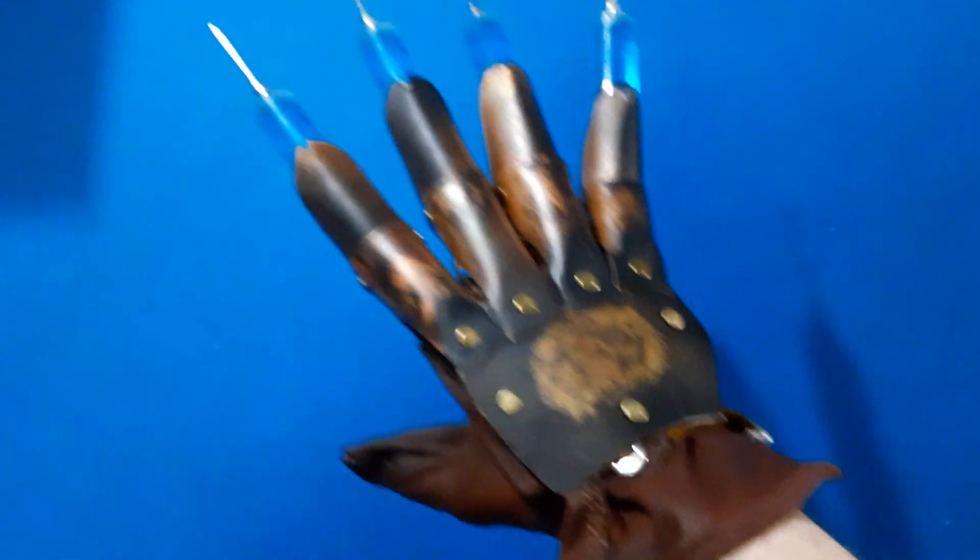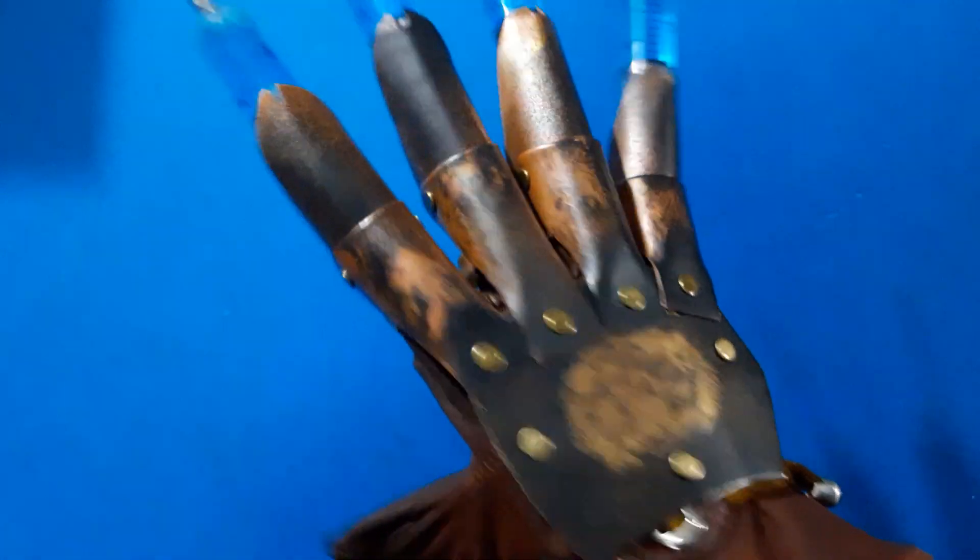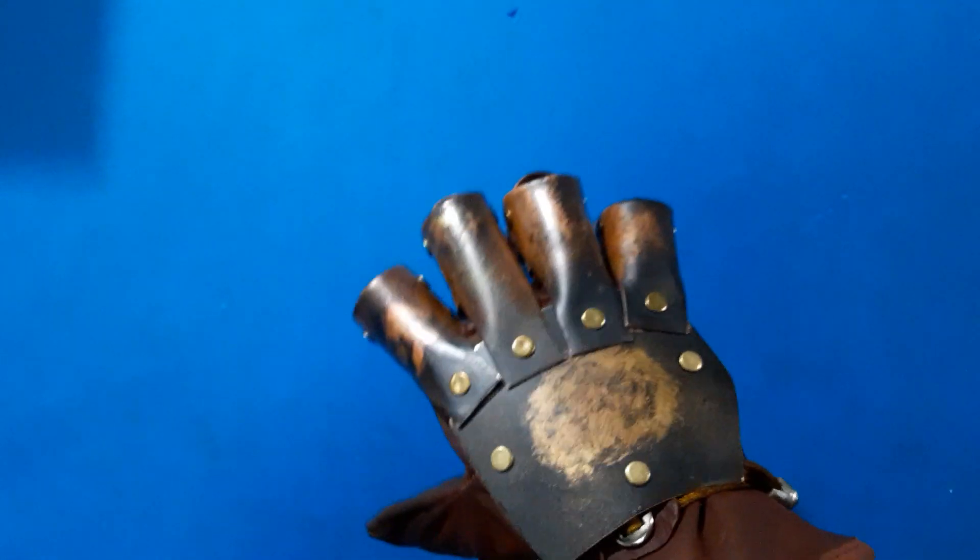Hey there YouTube, Flaming Creations. You're back with another video and today I have two gloves, both of them are for John. First is this custom larger-scale needle glove.